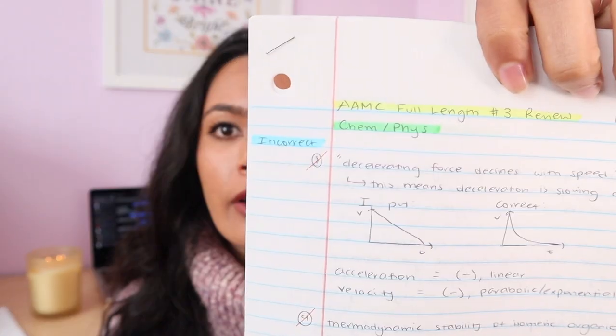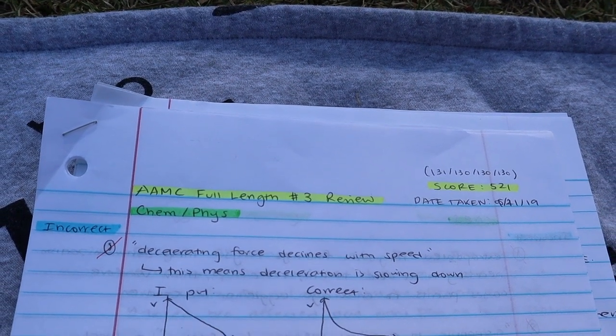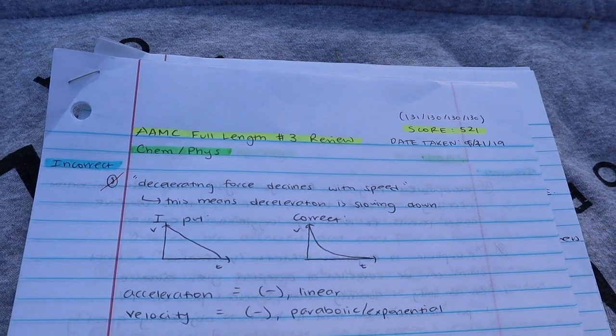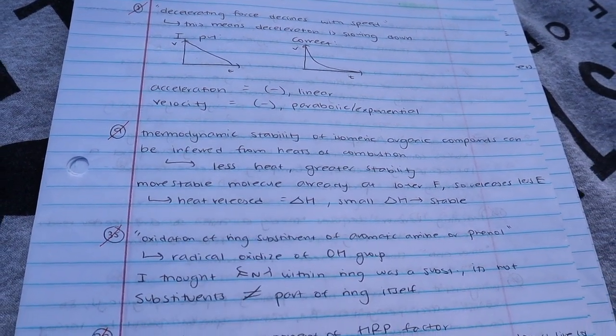By the end of my exam review, when I was only missing a few questions per section, it didn't make sense to write down notes for every single question. I would still mentally go through correct questions — checking that I read a diagram correctly, understood the concept, or remembered the equation — but I didn't have to write it all down. Honestly I was burnt out. So I ended up just writing down my incorrect ones, marking what I got wrong, explaining why the answer choice was correct and why I missed it — same core process as at the beginning.